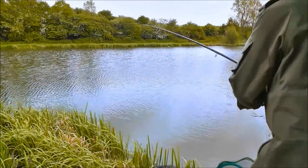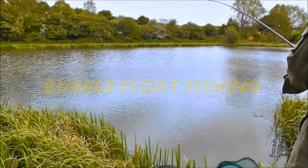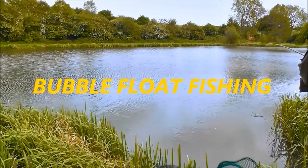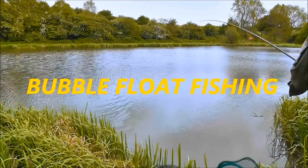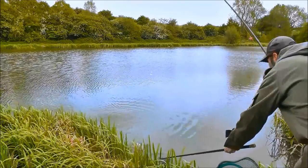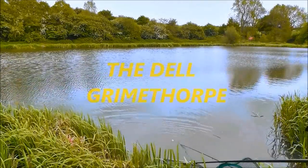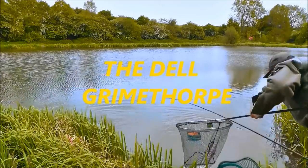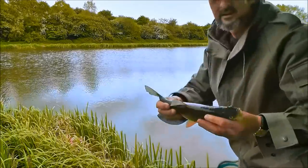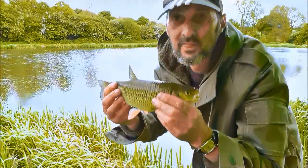Fish on! There we are, we've got a small chub and that's on bread.